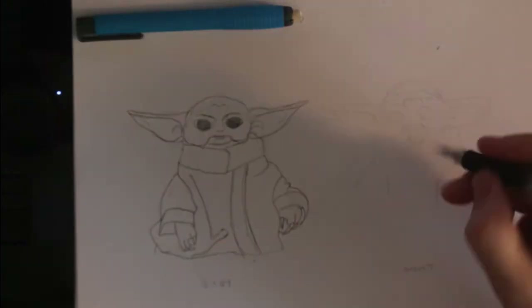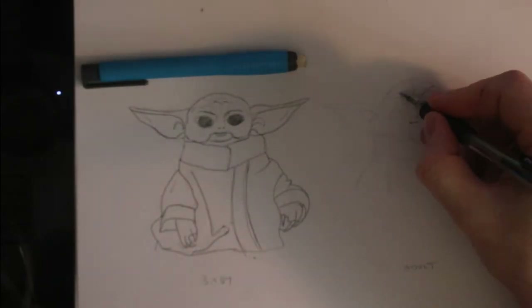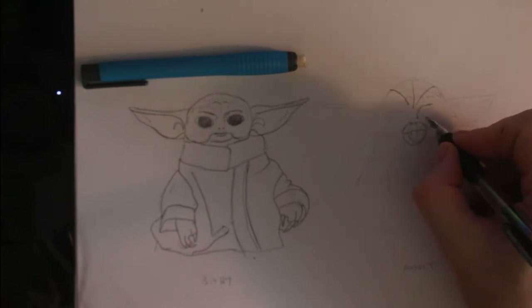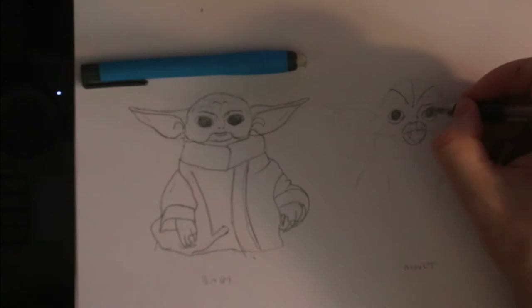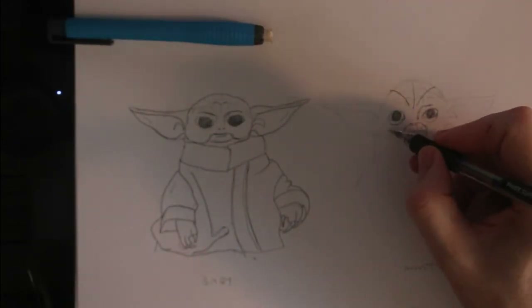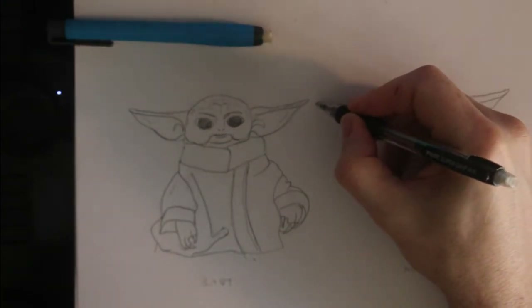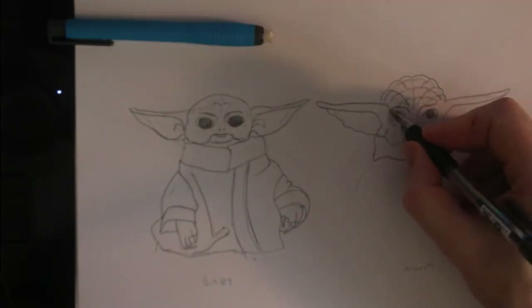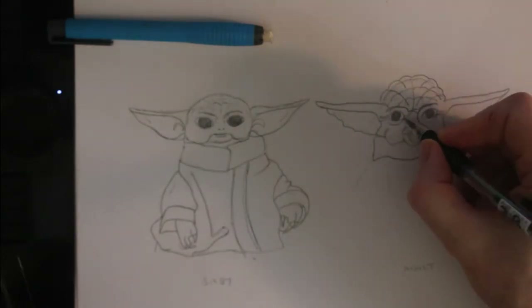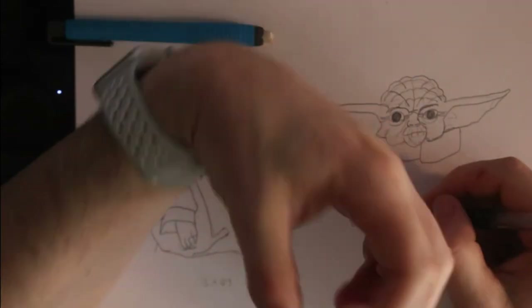Onto sketching the aged Yoda. To show age I add a lot more lines and detail. The skull is also domed to show brain development, the eye pupils are smaller, and I add wrinkles — the jowls are larger. Rather than chopping off the drawing at the bottom of the hands like I did for baby Yoda, I extend the form further down. This has the effect of making aged Yoda's head smaller in proportion to his body, and that is another way to show age, as young characters generally have bigger heads — at least in humans or most terrestrial animals we are familiar with.